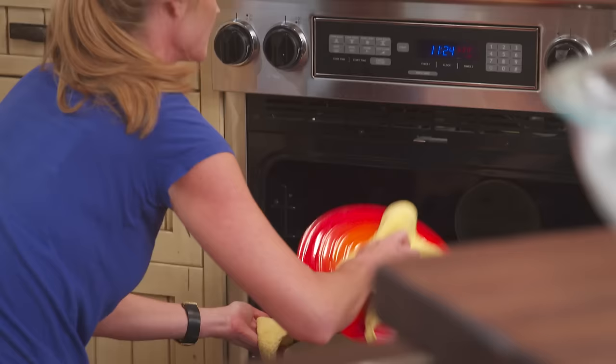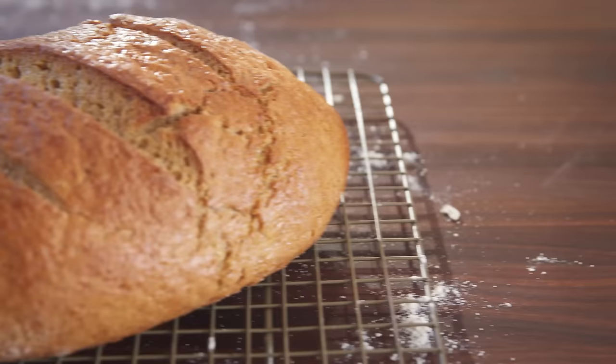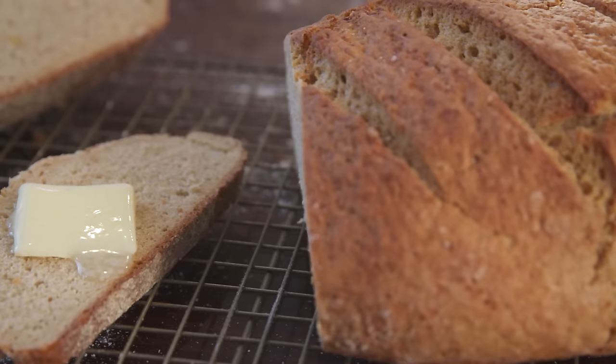Bake an additional 13 to 15 minutes uncovered. When the bread is done, it will sound hollow when tapped and read 200 degrees on an instant-read thermometer. Place the bread on a rack to cool, then slice it up and enjoy.